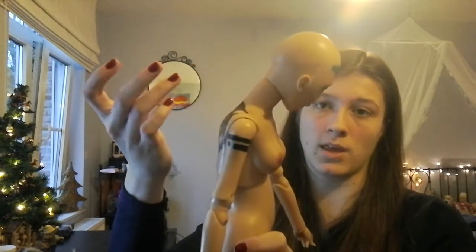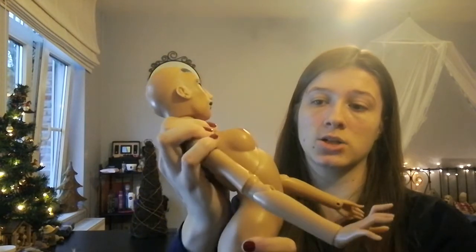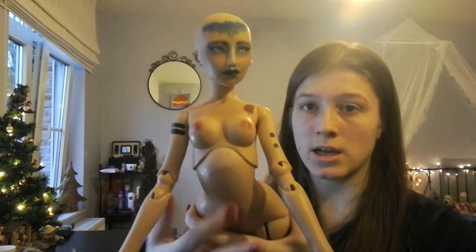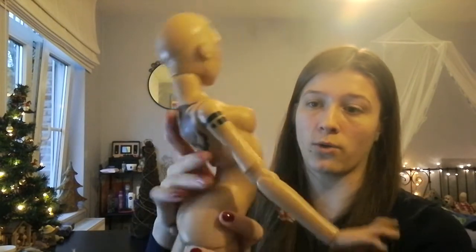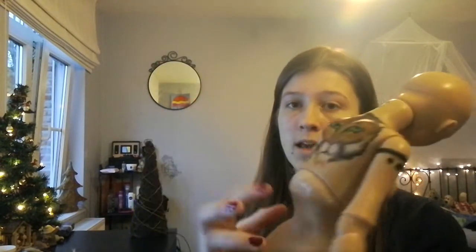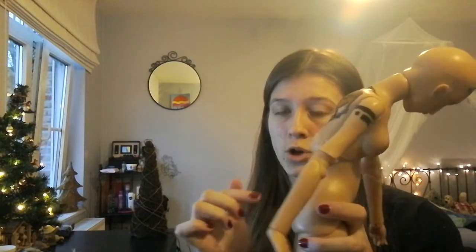She does snap back occasionally, but usually she holds her poses really nicely. You can do a nice arch as well, and it's nicely fitted so she doesn't have that weird overlap that some dolls have. In the back you do have a little bit of a protrusion coming out, but you don't see any open gaps, which is really nice.